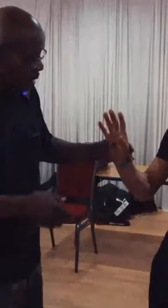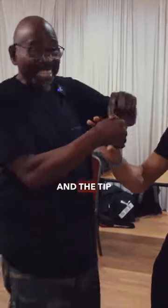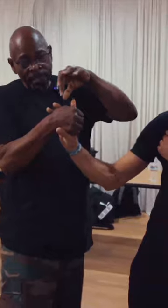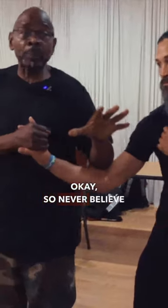If anybody tells you they trained with Grandmaster Jay and you see them grab a finger like this — where the tip of the finger is over the web of the hand — they never trained with Grandmaster Jay. Never believe that.